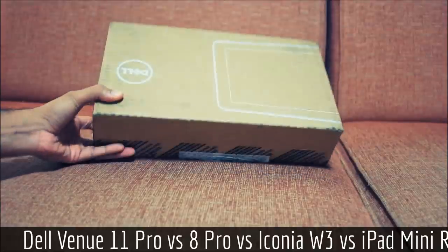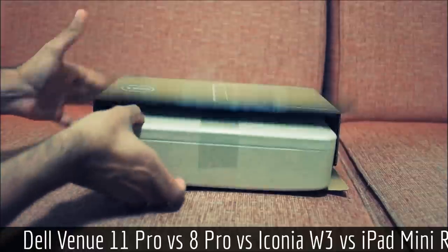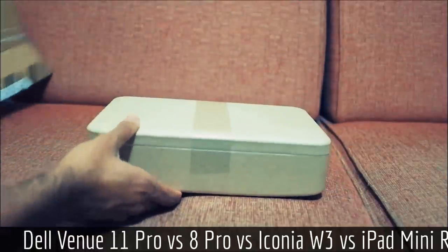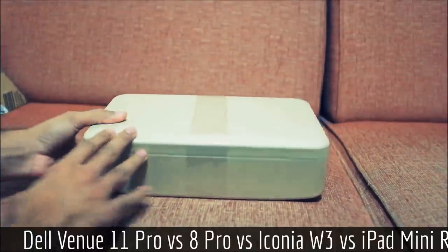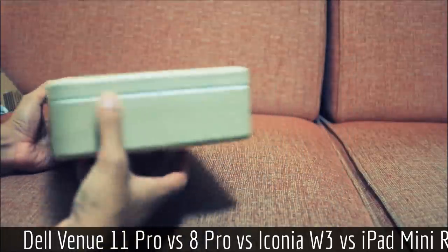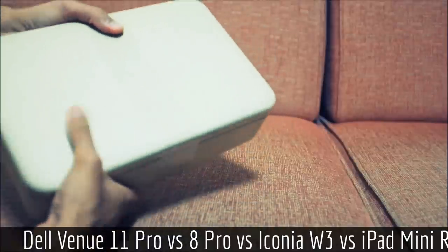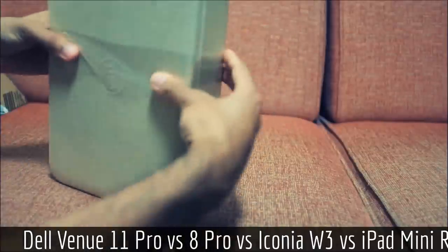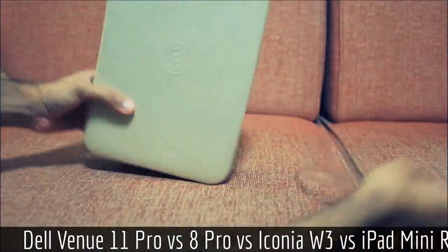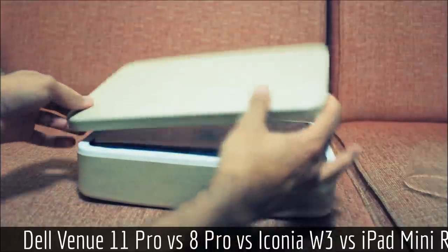Here we have the regular outside box that it came mailed in. Inside we have this molded cast paper container. It looks quite nice and feels quite nice as well, and it's completely recyclable. Slide off this retaining band and the lid just lifts right off.